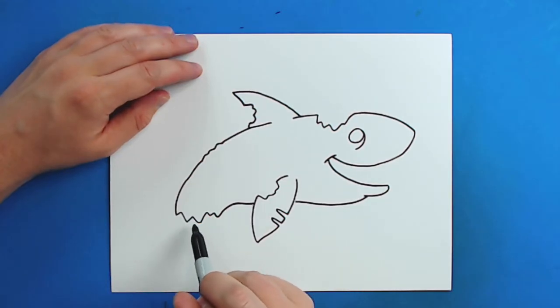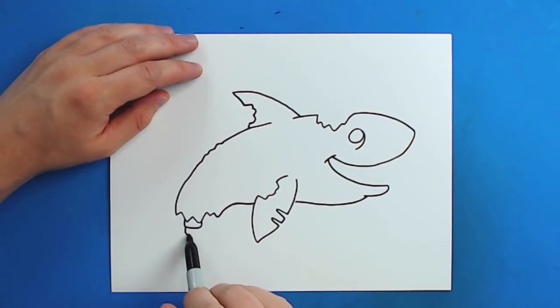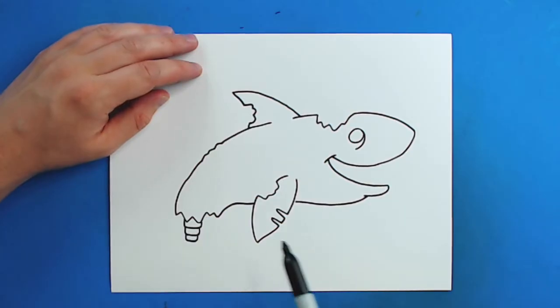Now starting right here I wanted to make it look like he's got some bones showing. So I'm going to draw a little line that goes down, over and then up. And then I'm going to draw another one here, and then we'll do one right here. Odd numbers look good.